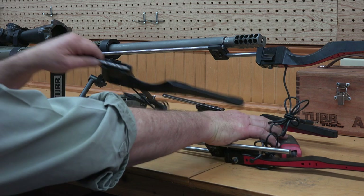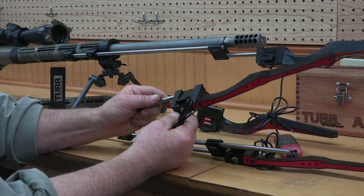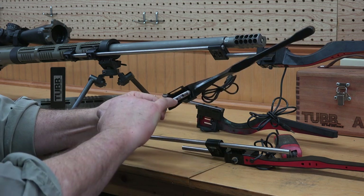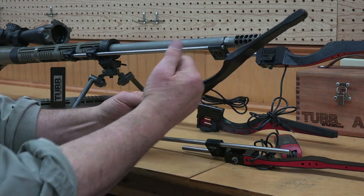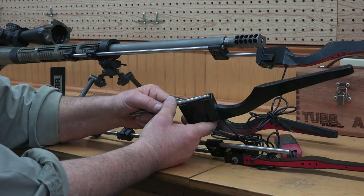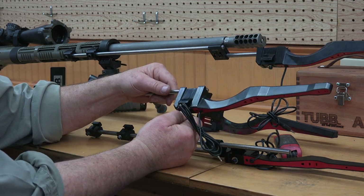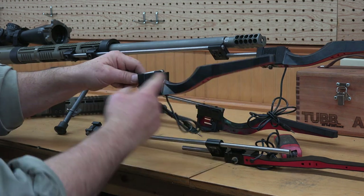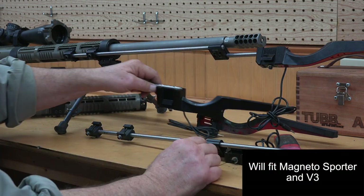This is the cheaper bayonet with no modifications. It has a single screw that comes through the bottom, captures it, and pulls it into the V-notch. It's actually a better setup, and of course you just bolt your normal cheaper bayonet on.